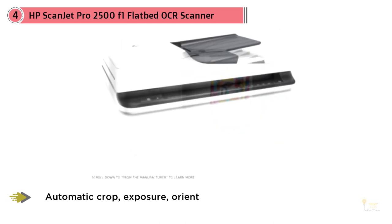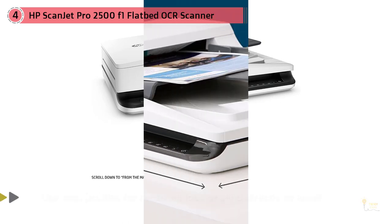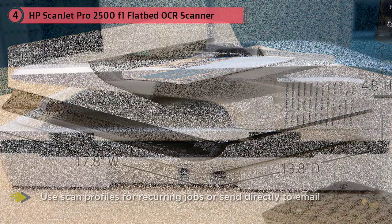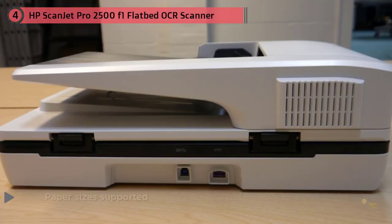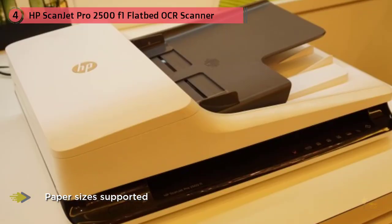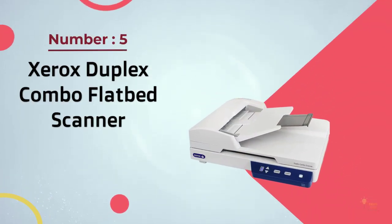The HP Scanjet Pro 2500 F1 supports various paper types including greeting cards, labels, envelopes, index cards, and more. It is compatible with Windows 7 and above and Mac computers. The software offers many features including background cleanup, automatic crop and straighten, content edge erase, and more.